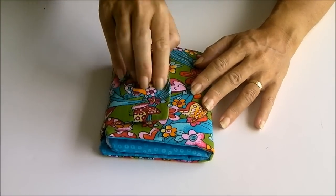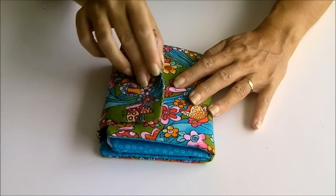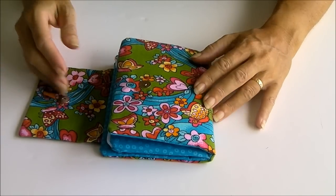First of all, it has this flap with a magnetic snap. You can also use just a regular press stud, some Velcro, a button, or whatever you would like to.